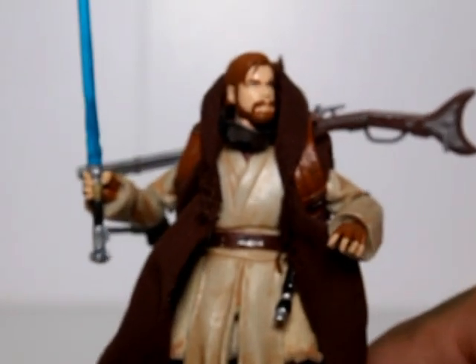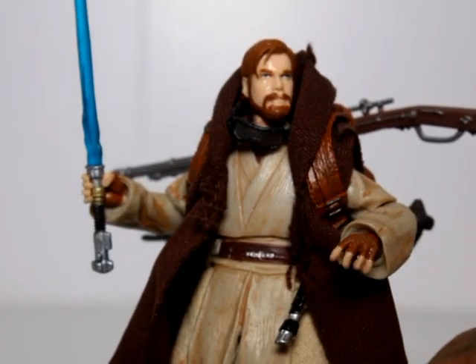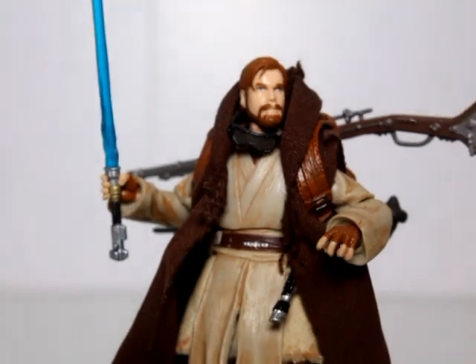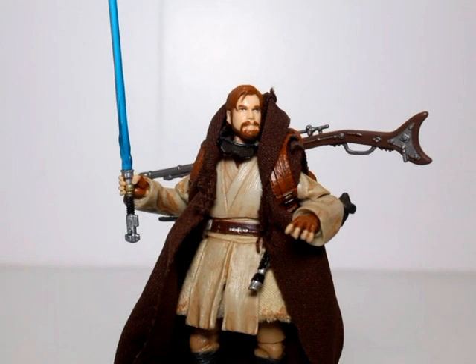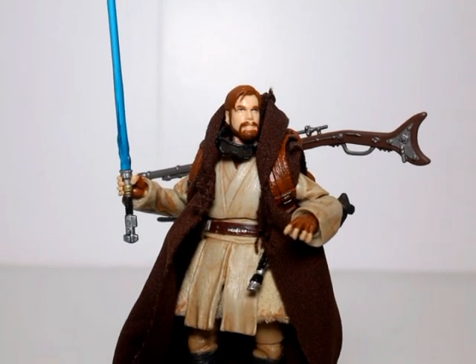I've really been digging this whole Mythos look. I would love to make a Mythos Boba Fett as well, with the big Amban rifle that he has, as a 3.75 inch figure.